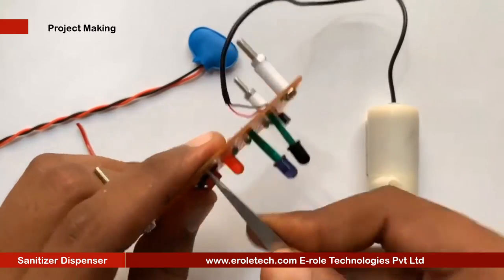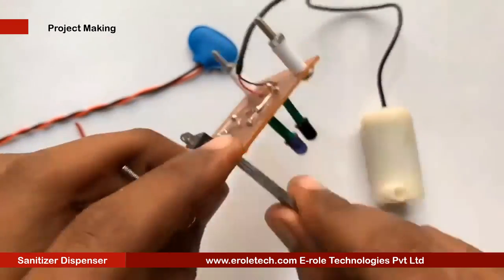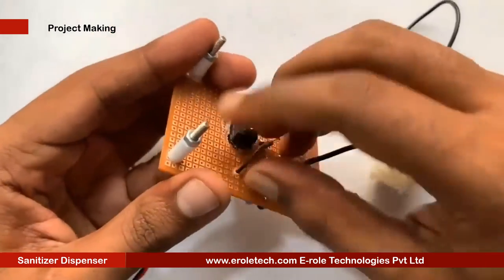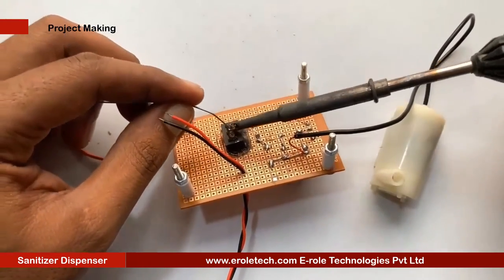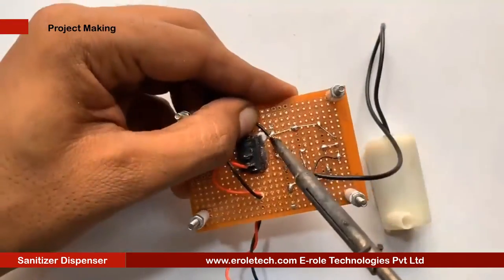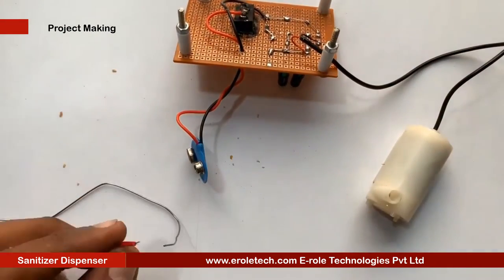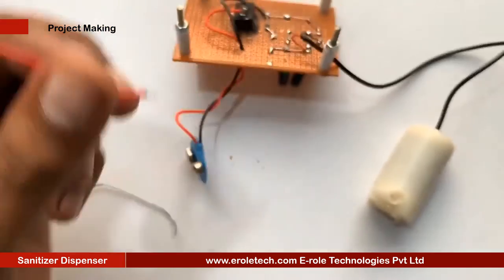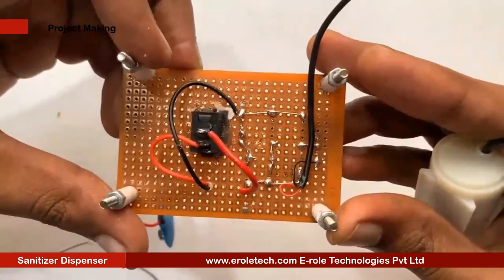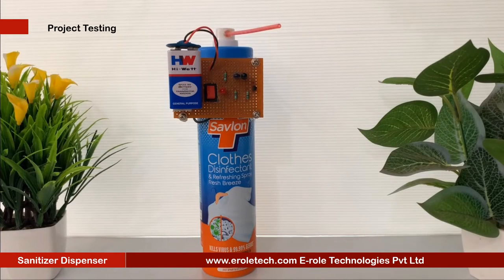Now we will make a hole for the battery connector. This battery connector is of PP3 type. In this connector, the red wire is for positive and the black wire is for negative. Now we will connect a 9V battery and test our project.